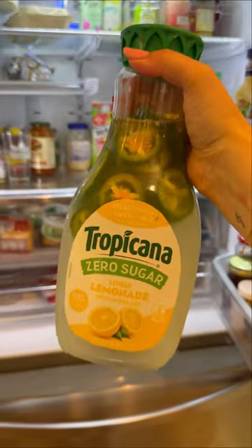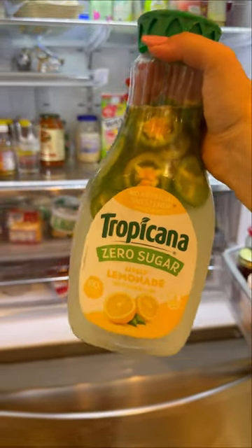So then just shake everything up and put it in the fridge for 24 hours. But for video making purposes, I don't have 24 hours, so we're just going to pretend here.